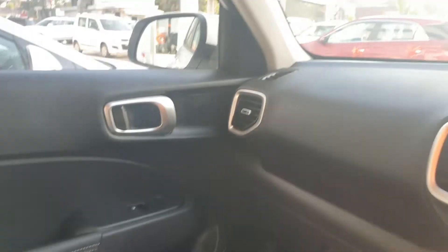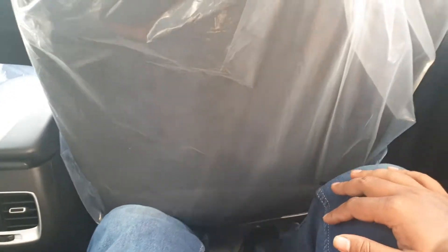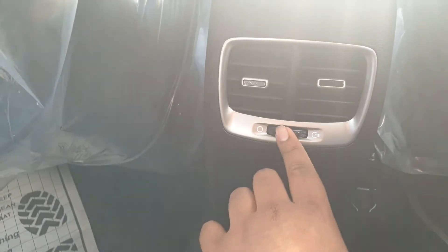Let's hop to the back seat and see how the comfort really is. I have adjusted the seat to my height, which for reference is 5'9". Sitting behind, I find there is a decent amount of knee room — I can stretch my legs under the seat — and a decent amount of under-thigh support as well. Behind, you get two air vents for the back passengers. This is the controller for the air vents, and there is a charging port here as well.